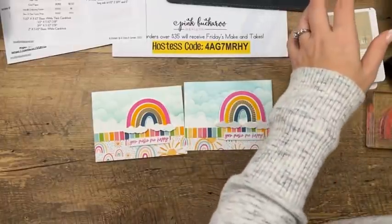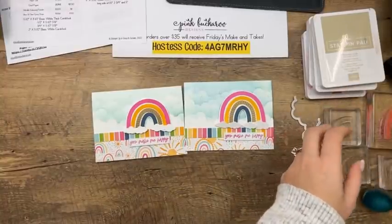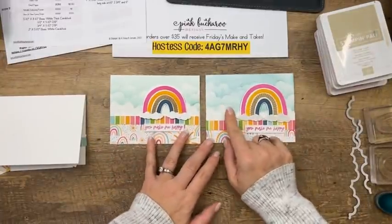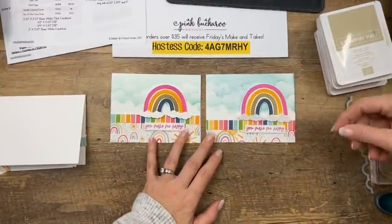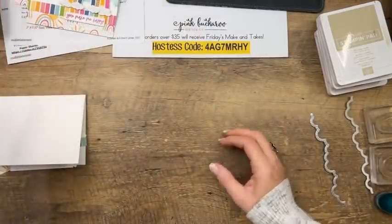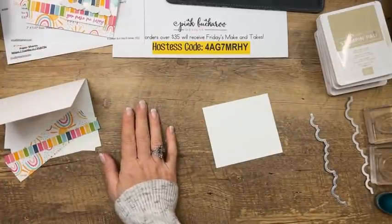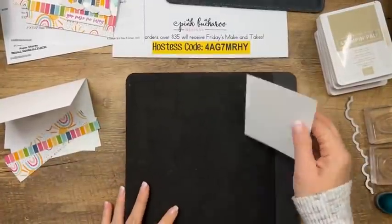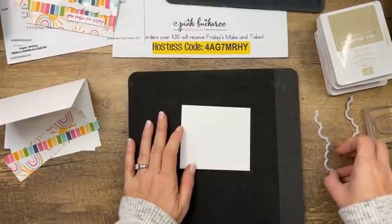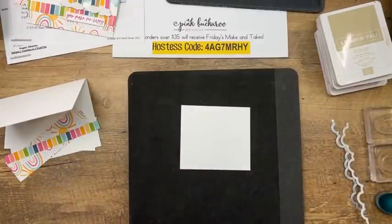Let's get started. This stamp set is the cutest — I truly love it. The first thing we're going to make is a card with a rainbow. I'm going to show you how to make that cloud background using the cloud border die from the Basic Border Dies set. If you have the Rainbow of Happiness stamp set, you really need the cloud border dies too — clouds just go with rainbows. Let me also tell you about this paper — I'm madly in love with it. It's bright, all my favorite colors, with clouds that coordinate with a cloud punch and rainbow paper.